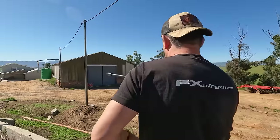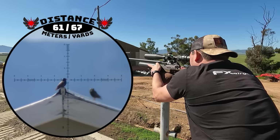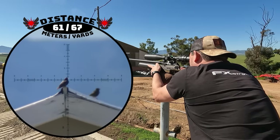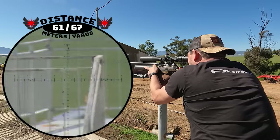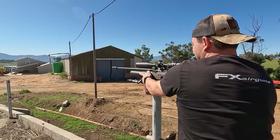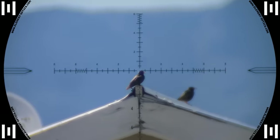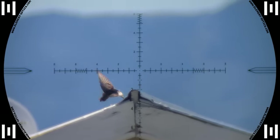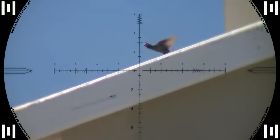We've got a starling at 61 — he's dead. 61 meters. This is definitely my favorite shot for the day. It hits him right in the head and he starts rolling down the roof. I can't ask for anything better, and on top of that it's a starling.